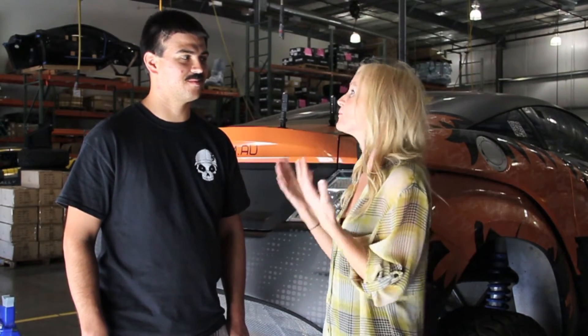Hey Rally Fighter fans, Kate here with Local Motors. Lately on our social channels we've been getting a lot of questions about why the Rally Fighter is rear wheel drive only and is not all wheel drive. So I'm here with Tony, our build floor manager. Tony, answer the burning question for everyone: why is the Rally Fighter rear wheel drive only?